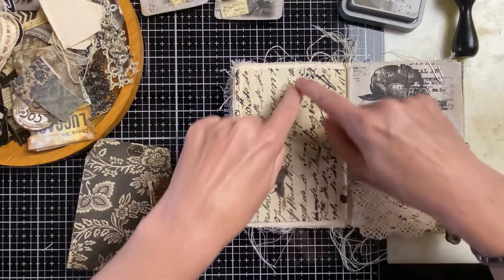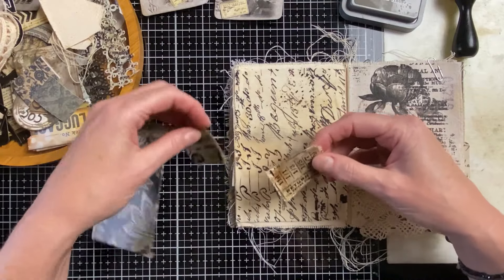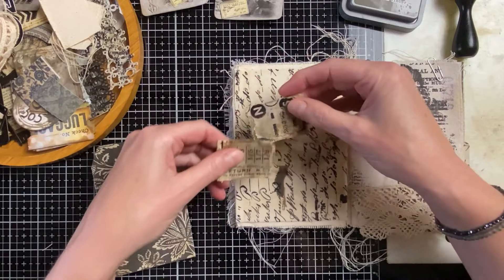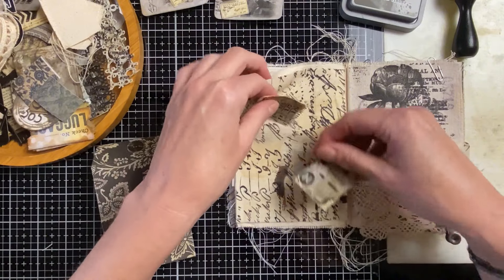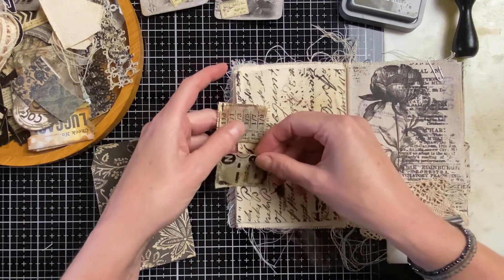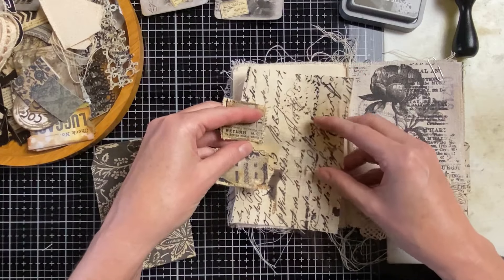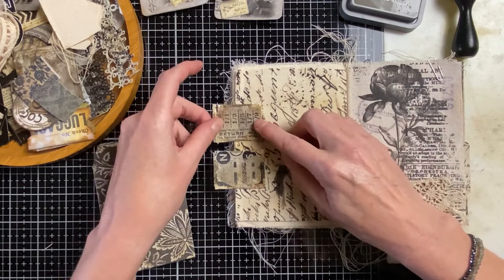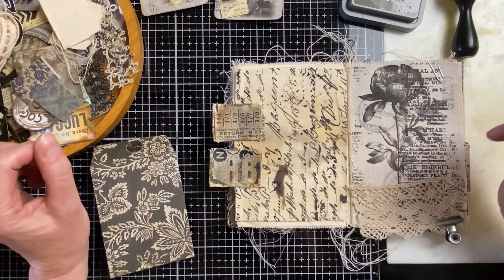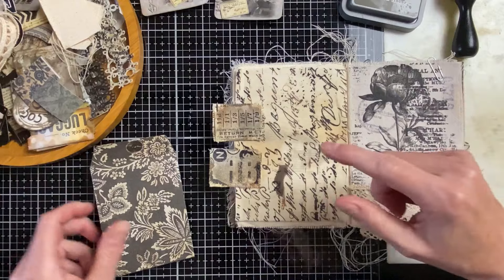I'm going to do the gluing and sewing off camera because I'd go crazy trying to film it. But before I sew the page, I think I'm going to do the hinges first — sew the hinge to the fabric, and then sew the whole piece onto it. I hope you follow me, and we'll come back when we glue the pocket.